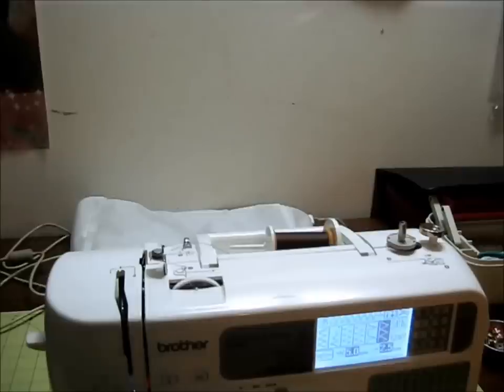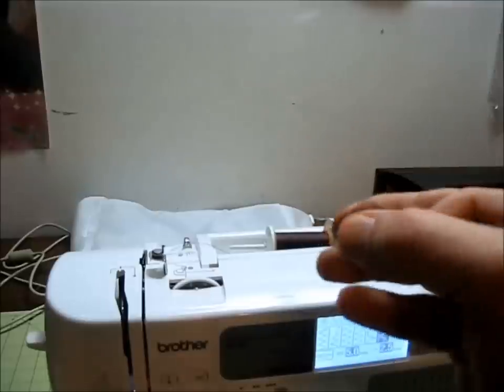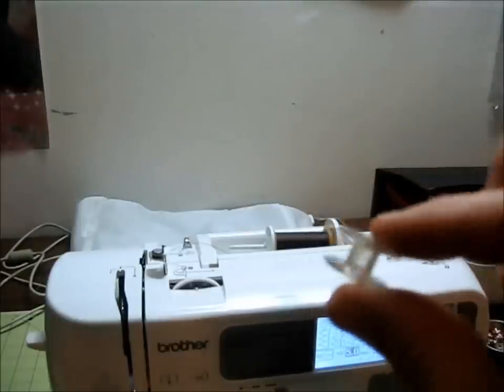The first thing you're going to need is an empty bobbin. Make sure it's the right size for your machine. If it's not the right size, the machine may not operate correctly, so just make sure that you have the correct size. You can consult your owner's manual.